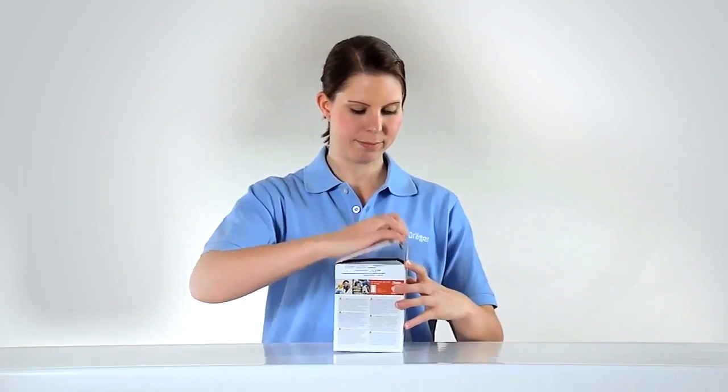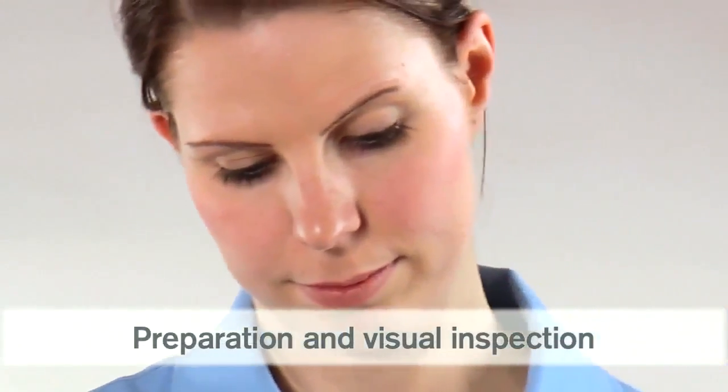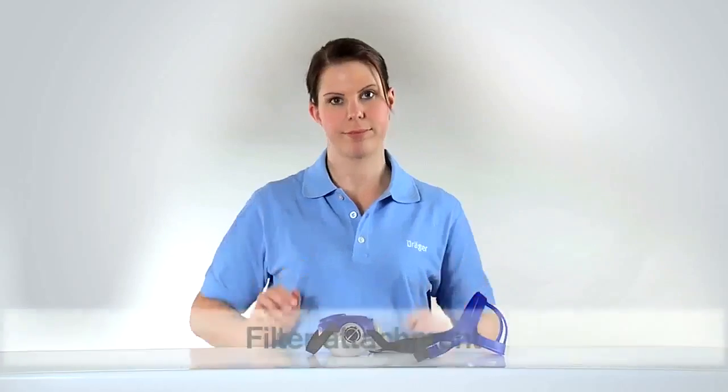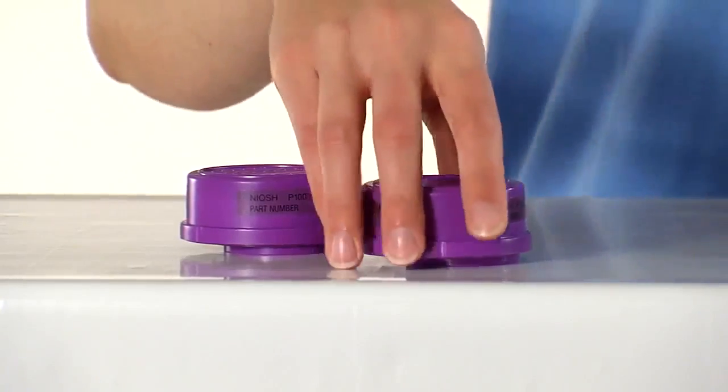Before donning the mask, visually inspect it for damage, deformation or uncleanliness. Afterwards, attach Explore Bayonet filters.